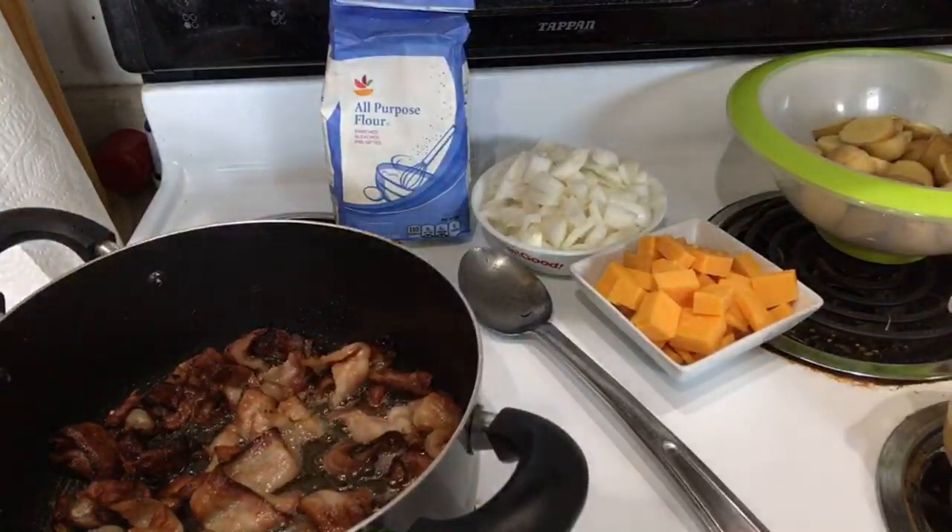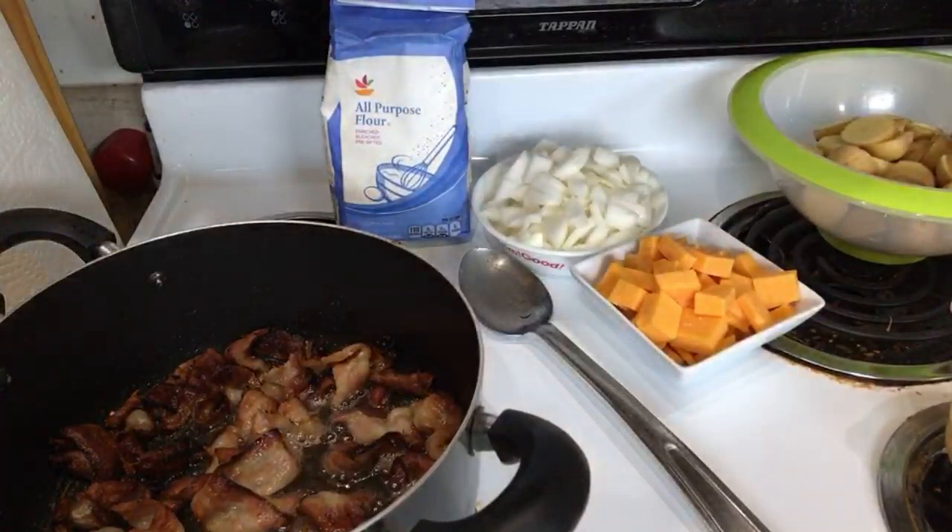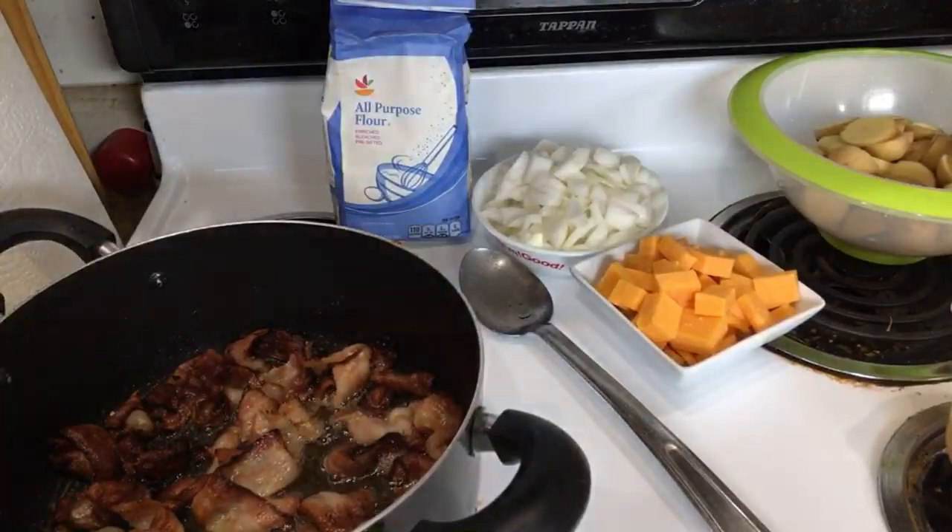Beware — I just cooked bacon in the fryer so you might want to clean that off, unless you're okay with it.